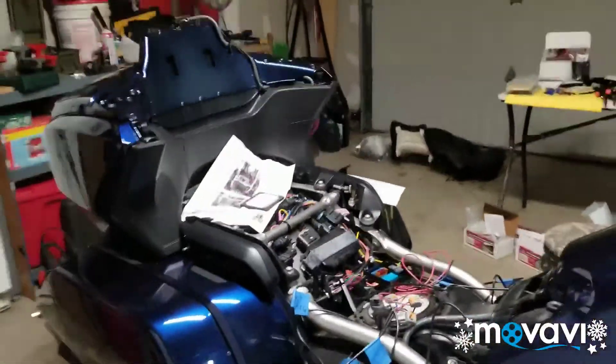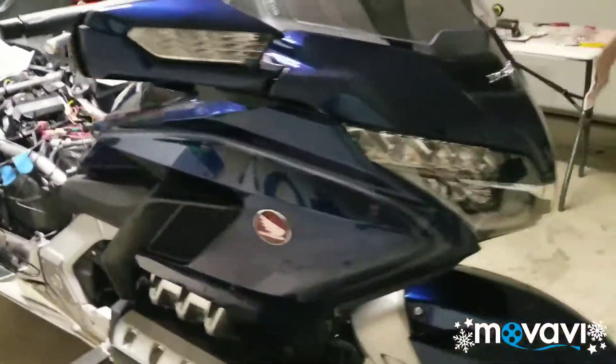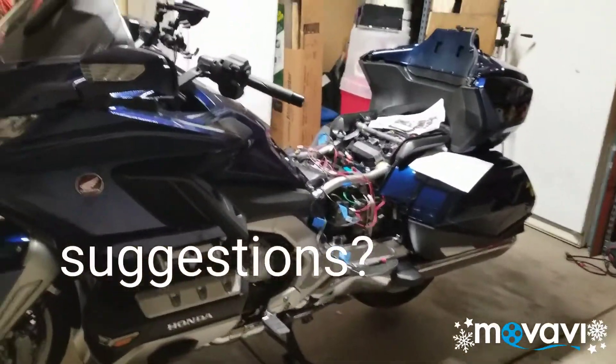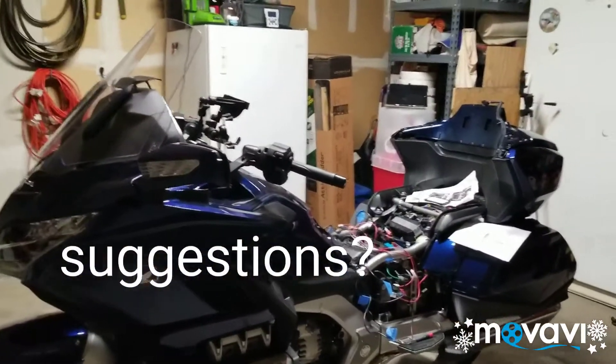I probably saved enough — eleven, twelve hundred dollars in labor fees — that I could buy myself a motorcycle lift. What do you think? Comment below and tell me what you think about that idea.